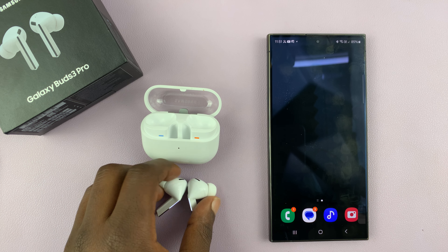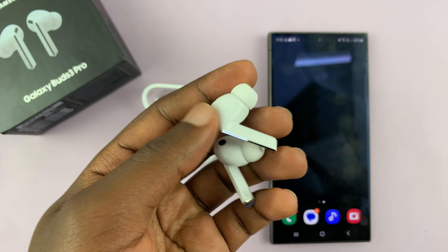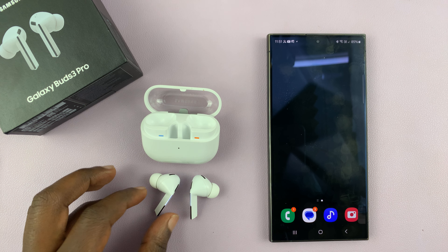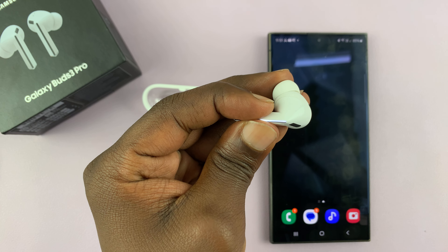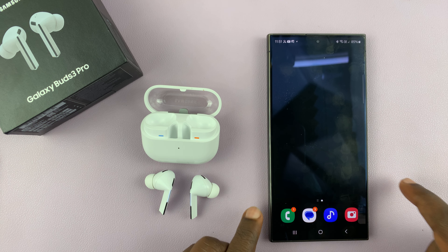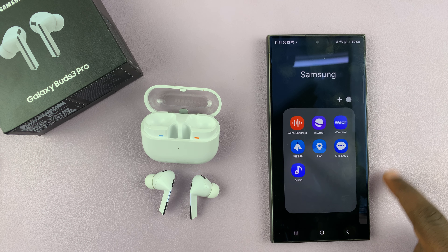I have the Samsung Galaxy Buds 3 Pro, and I'll be showing you how to control or customize the pinch and hold controls. This is basically controlling what happens when you pinch and hold the stem of the earbuds, both the left and the right earbud. To customize this, you're going to have to go to the Galaxy Wearable app on your phone.